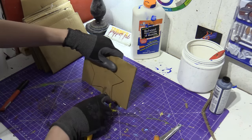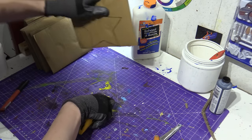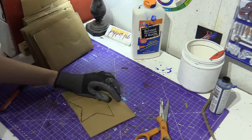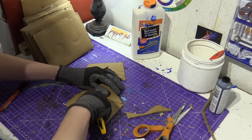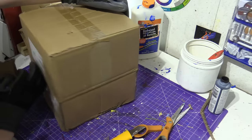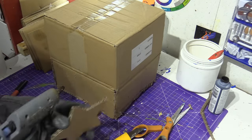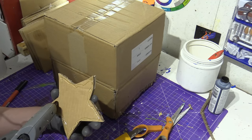Now my scissors are sharp and pointy, so always cut away from yourself please. Get someone to help you if you are not confident with knives or if you're too young. I'm going to glue that to the front of this puppet, right here. Be careful when you're using hot glue — please wear gloves.